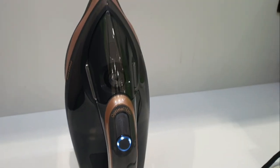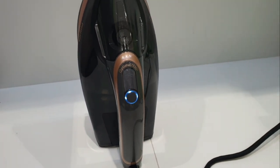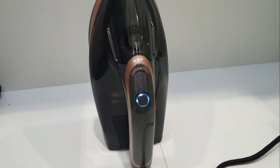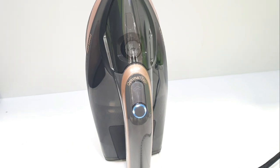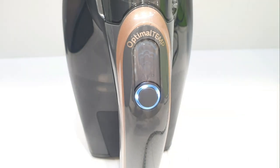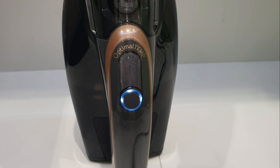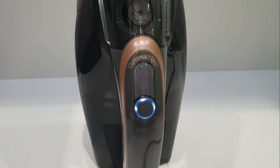I already put water in. When I plug it, there is a light blinking — as long as it keeps blinking it means it's still not ready. Once the light is steady, it means it's ready to use. So let's wait and we will try it on our clothes to see how effective and how fast this iron is.